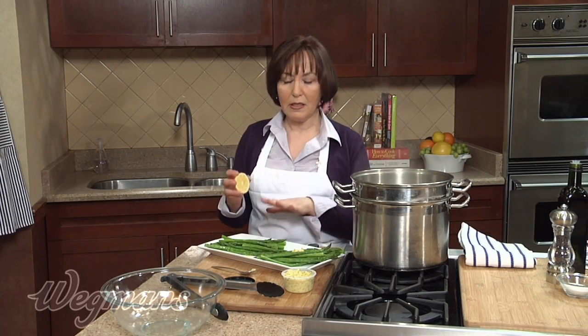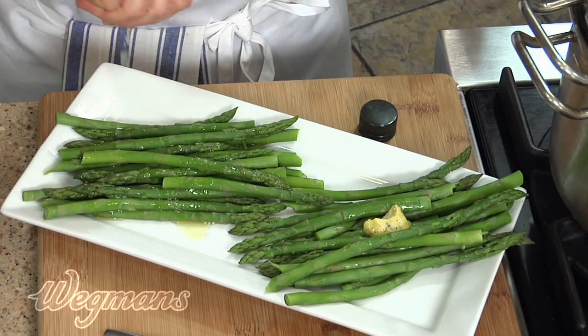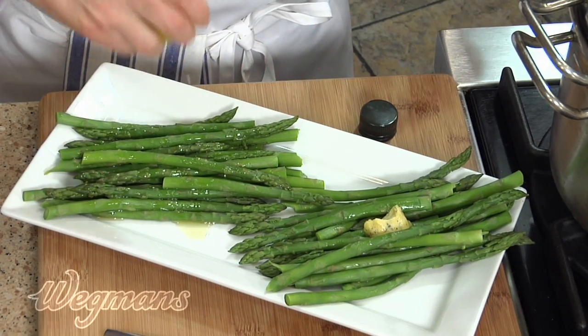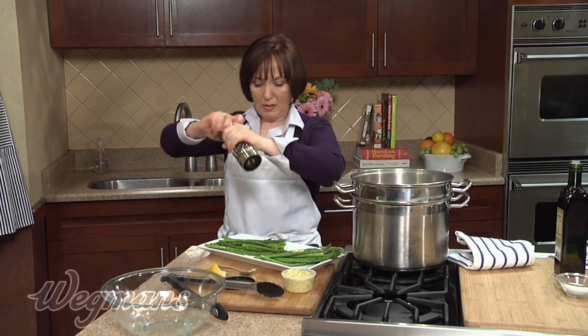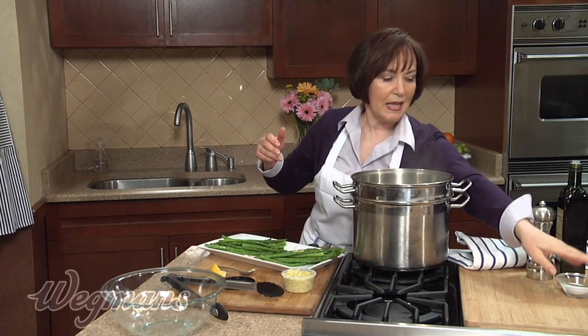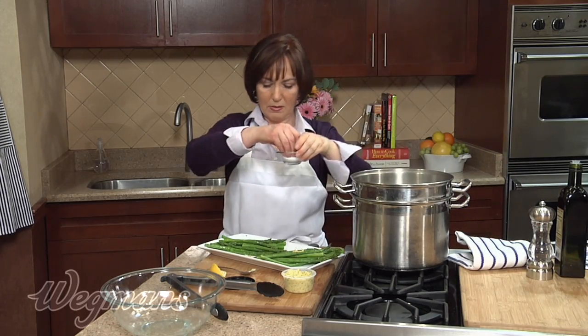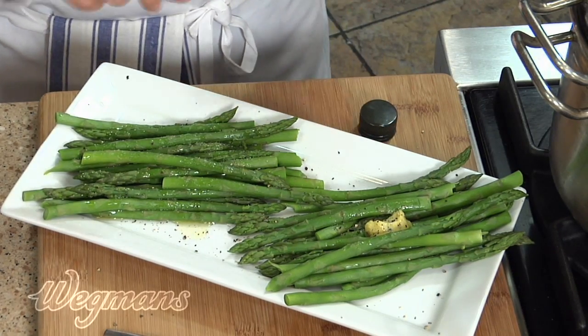For a finishing touch, I like to put on a little bit of fresh lemon juice. Add it at the very end, because if you add it too soon it will really blanch out the color from the asparagus. Maybe just a little bit of freshly ground black pepper — you can use that on both sides. And a little bit of salt on this side, because the Béarnaise butter already has a lot of seasoning in it.